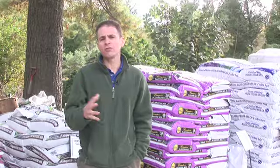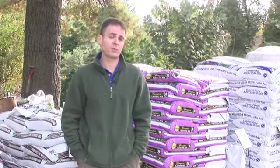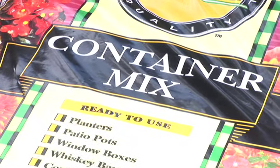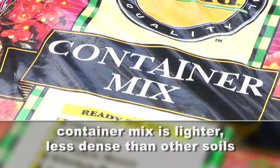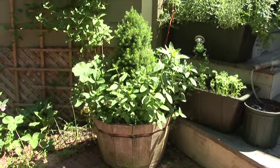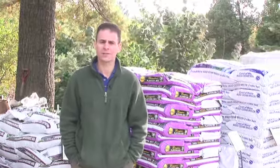There are a couple of different reasons you may be buying soil. One is you want to put stuff in containers, and for that you have container mix. Container mix is a little bit lighter — it tends to have lighter components in it — so when you put it in things like a window box or a whiskey barrel, it's not as heavy. That's really good for annuals and any of the other flowers you might be putting in those window boxes.